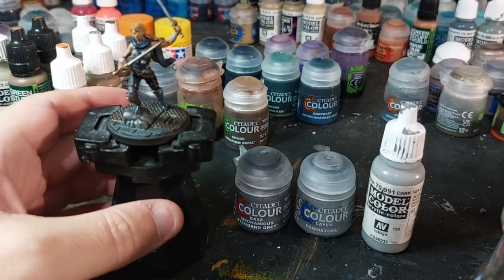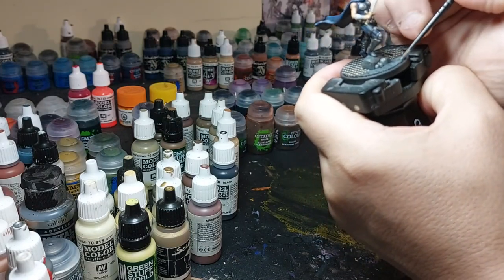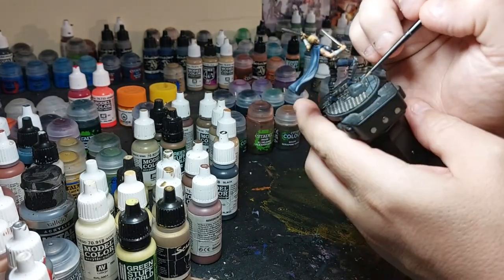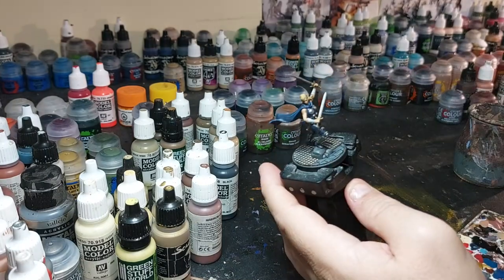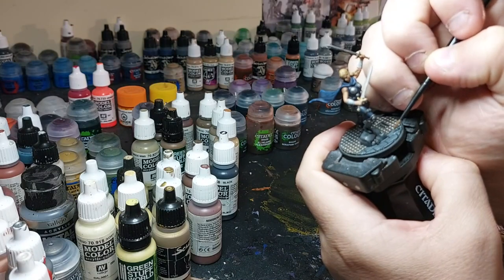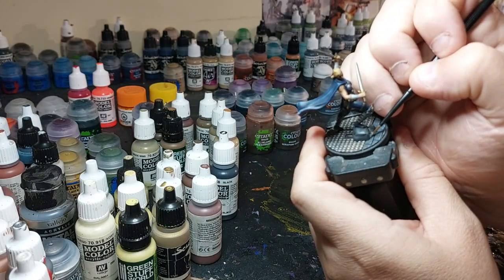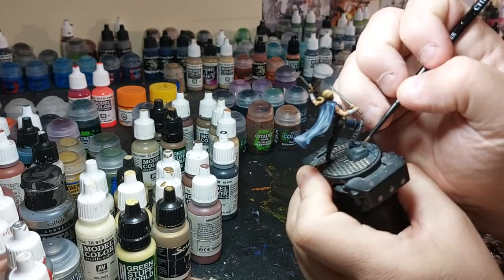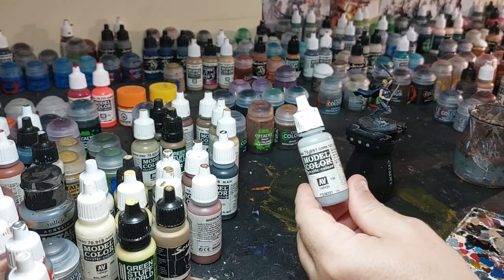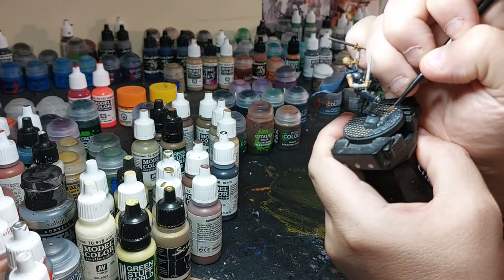Now I'm going to go back and clean up the stone with Mechanics Grey, then highlight with Dawn Stone and then Dawnstone. Dawn Stone I'm just putting on the edges of the rock, putting little marks to look like chips. Now going into the rock texture on the stone.